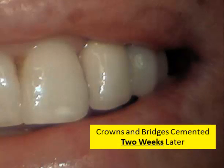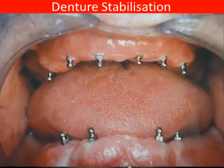The porcelain tooth is usually fabricated within about two weeks from the time of insertion of the implant, and we can use this not just for replacement of single missing teeth but multiple missing teeth. In the last video, we had a look at how dentures can be stabilized using these implants.